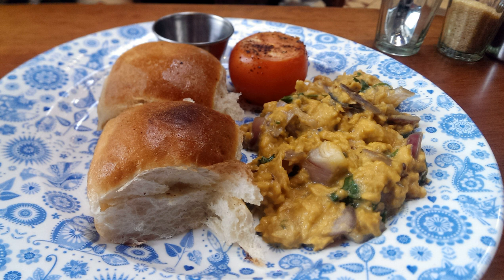Akuri is a spicy scrambled egg dish eaten in Parsi cuisine of India. It is cooked until almost runny — the eggs are never overcooked. The main flavoring is fried onions, and the spices used are ginger, coriander, chopped chilies, and black pepper.